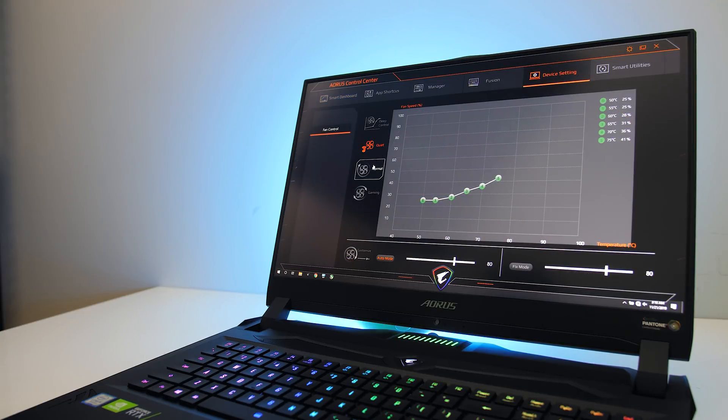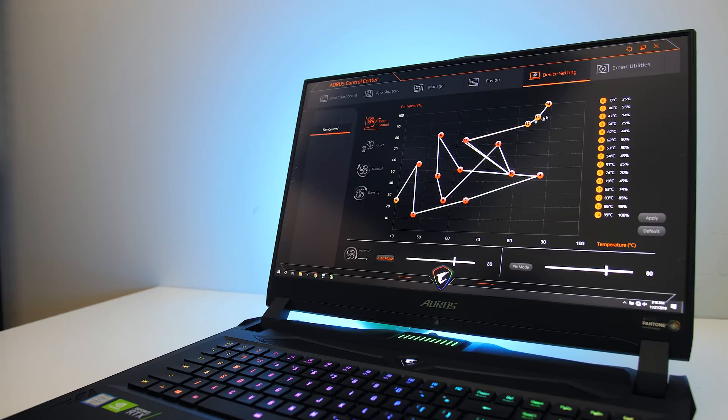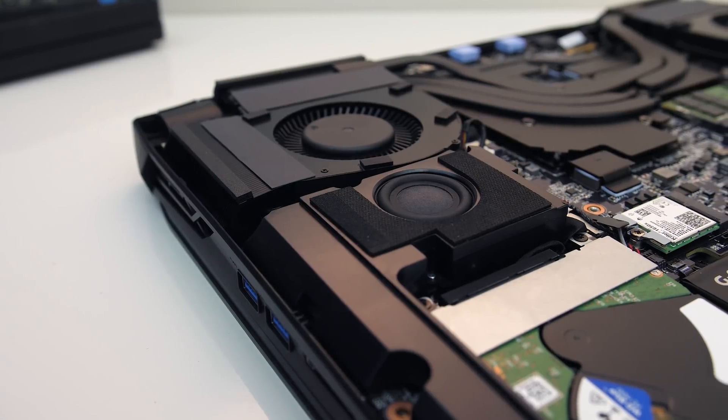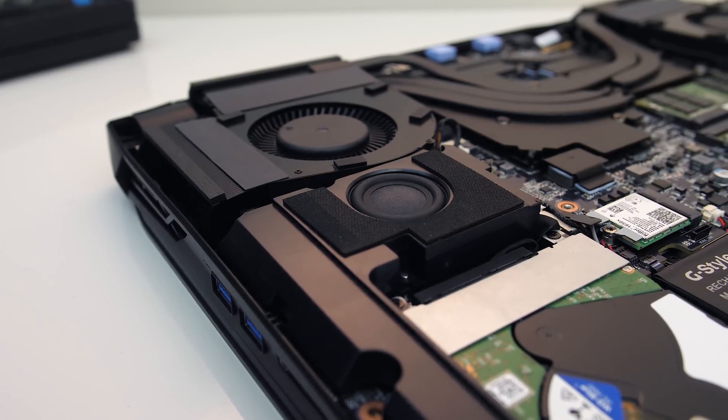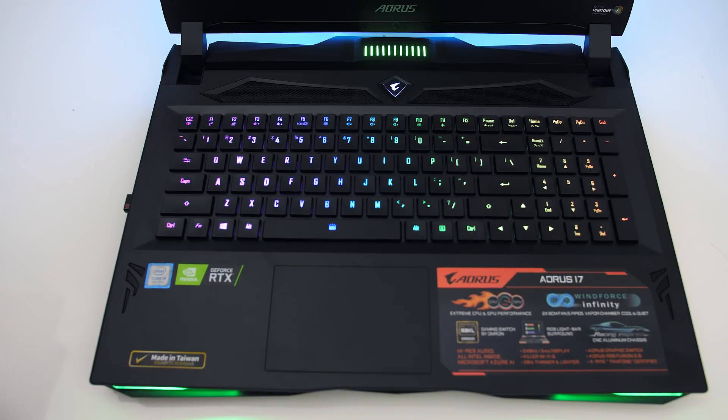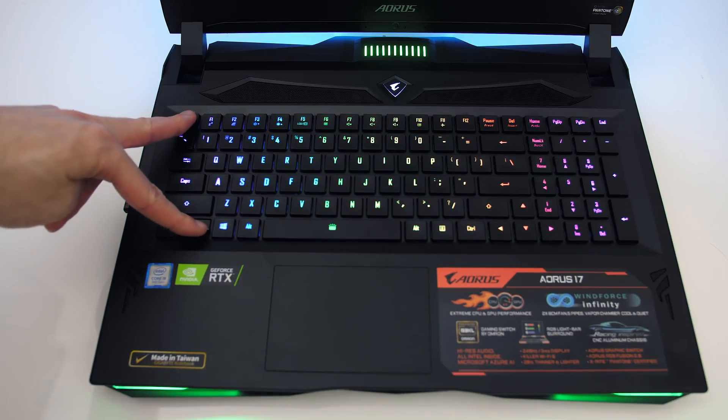The Control Center software also offers three default fan curves: quiet, normal, and gaming. We also have the option of manually customizing our own fan curve with a fair level of granularity. However, I've just tested with either the default normal mode or with the fans manually set to max speed. You can quickly enable max fan speed by holding the function key and pressing escape, which has the fan icon on it.